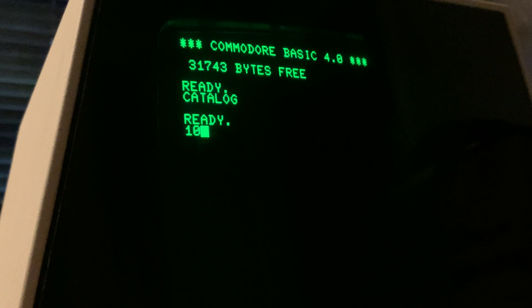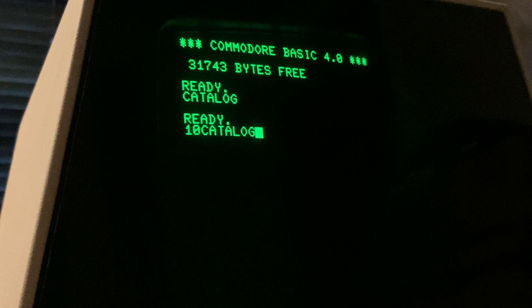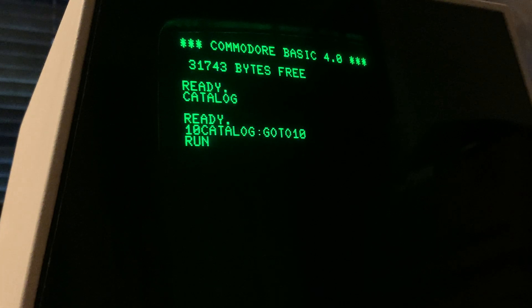Now, what are we going to do? We're going to put in one. Catalog. And then I'm going to wiggle the cable around a bit and see if anything I do has any effect on anything to do with the drive. And indeed, it does not.